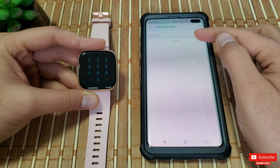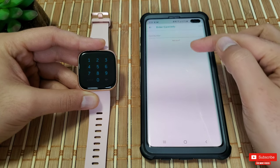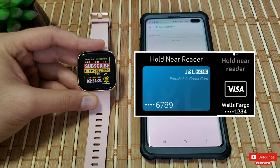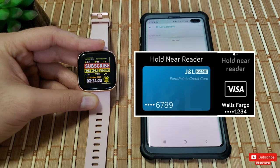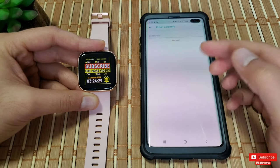If you have multiple cards you can access all your cards on this page and arrange them in your preferred order. When you tap the watch to pay, your card will be displayed on the watch so you know which one is being used. On the same page you can also access your last three recent transactions.